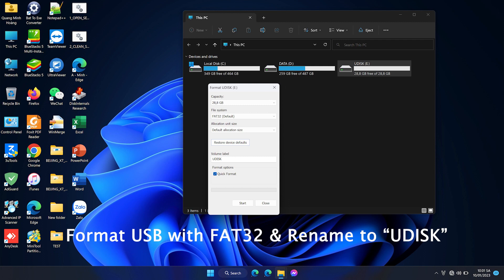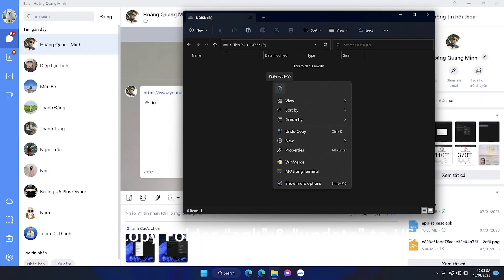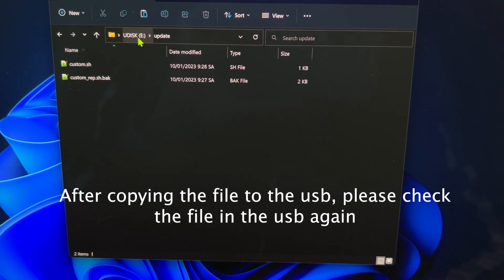Format USB with FAT32 and rename to U-Disk. Then copy folder APK and update to USB. After copying the file to the USB, please check the file in the USB again.